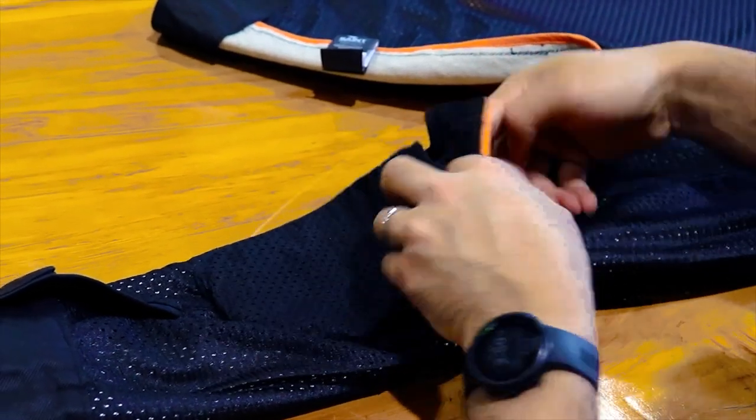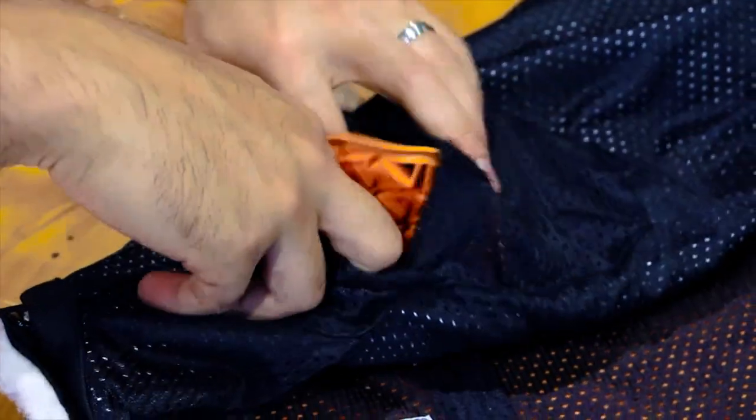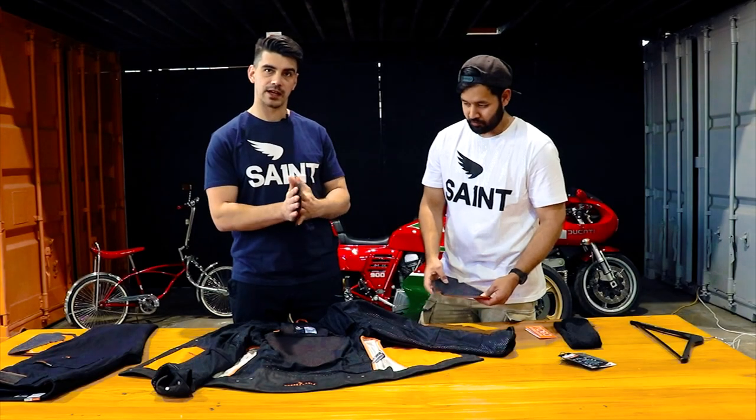Next we're going to put in the elbow armours. A tip: the groovy side faces out and the black side faces in.